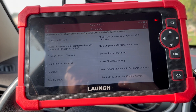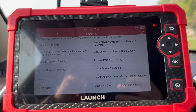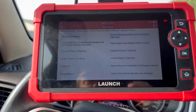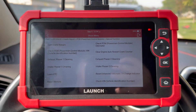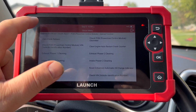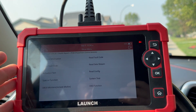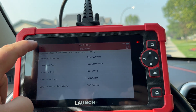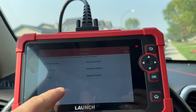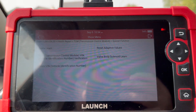Under special functions, you can do cam/crank relearn, check PCM power control, odometer, exhaust phase or cleaning, and check the vehicle identification number. You can also reset the oil, which is pretty common, and run actuator tests. In the transmission control module, you can do things like quick learn and reset additive values.